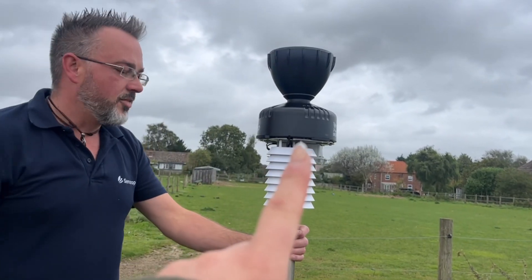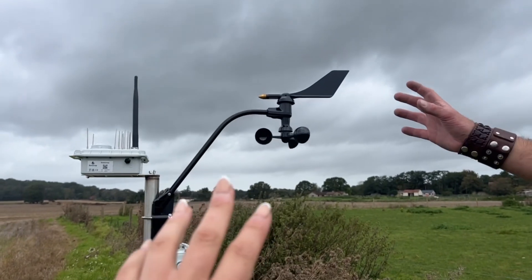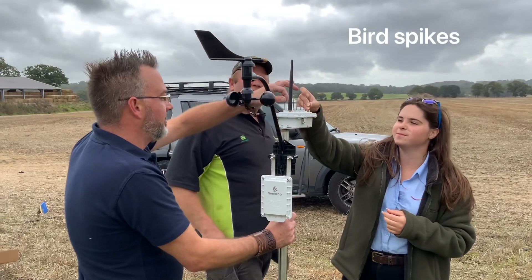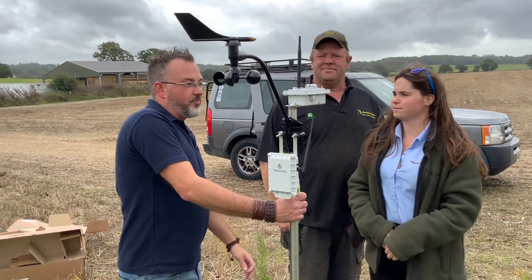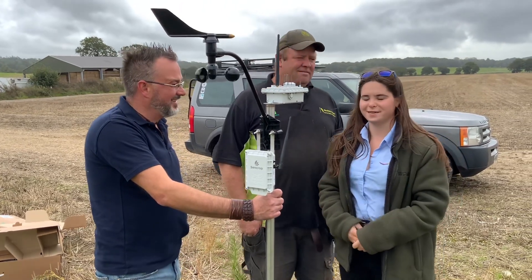This station monitors rainfall, temperature and humidity. The other one covers wind speed, wind direction, wind gust, and solar radiance. These spikes are to stop birds from sitting on there — because the solar sensor is quite light, a bird sitting on it would affect readings. Very clever idea.